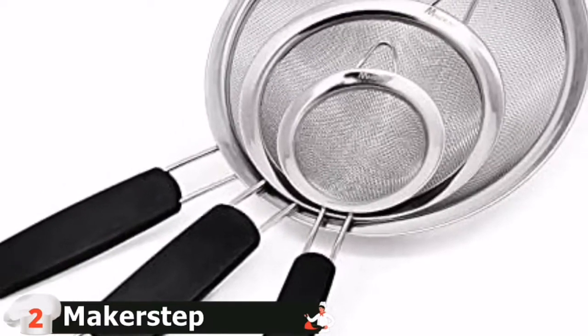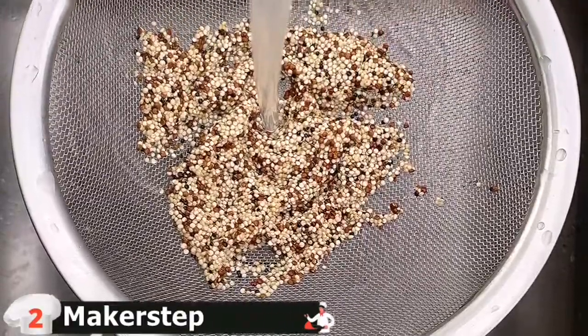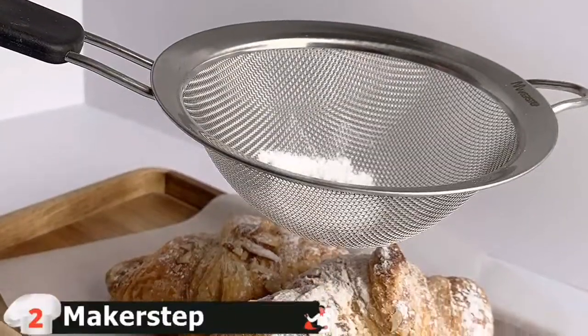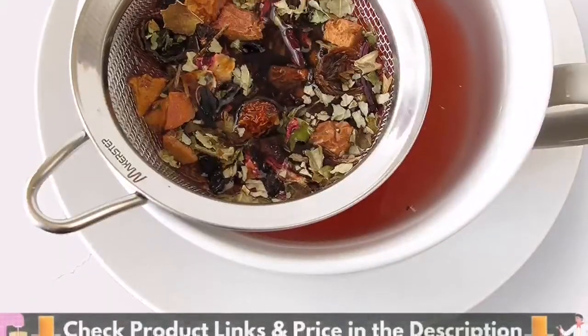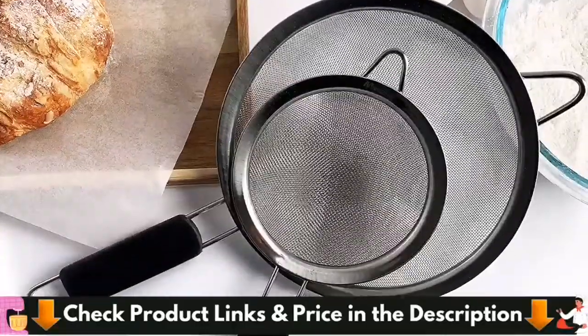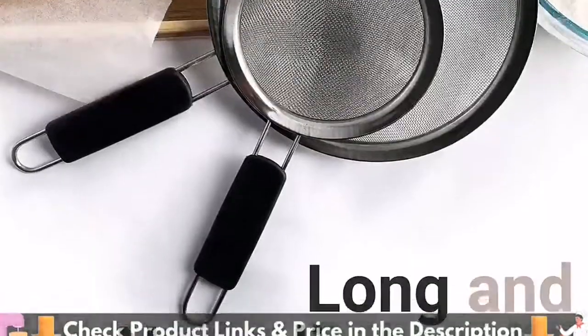The handles are ergonomic and feel comfortable even for long periods of use. A loop for hanging is built-in to the top of each strainer. Hang them for easy access and to free up more space in your kitchen cabinets and drawers. The sieves will always be right where you need them. Ideal for straining flour, sugars, coffee, and other dry items. Also used as a sifter for baking, it lets you remove impurities for safer use and improved flavor.